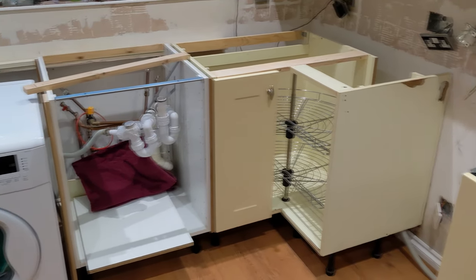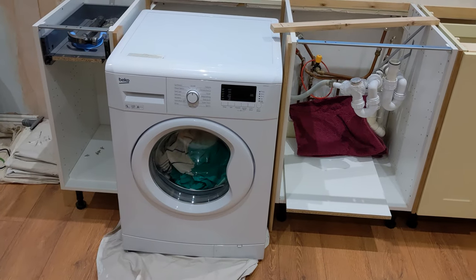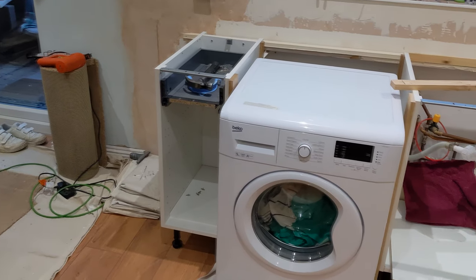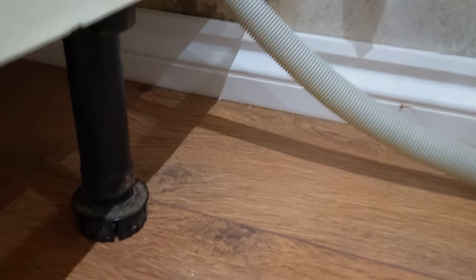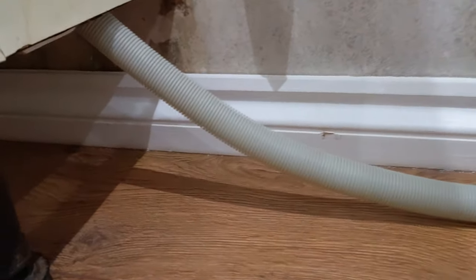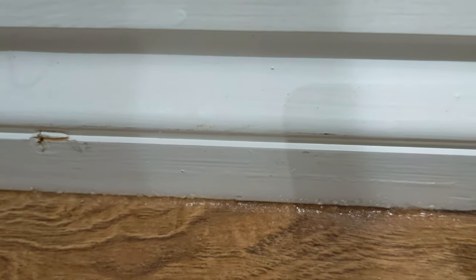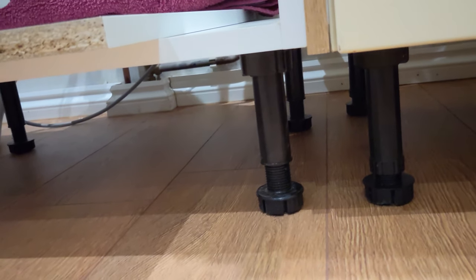In this corner — what we call the wet corner — the dishwasher will be next to that cupboard, then the sink, then the washing machine, and then the fridge. Because all the wet appliances are grouped here, Derek took the old architraving from the door that was removed for the new walkway and put it all the way along underneath, then went around with a clear sealant. Because this is the wet corner, if anything leaks it will hopefully stop it from going under the flooring.